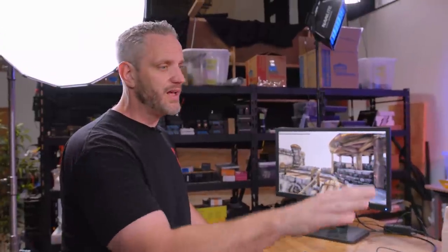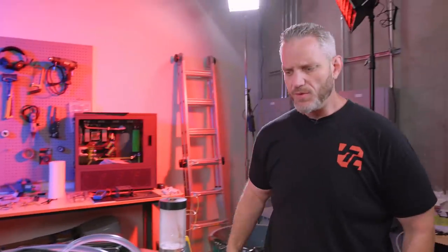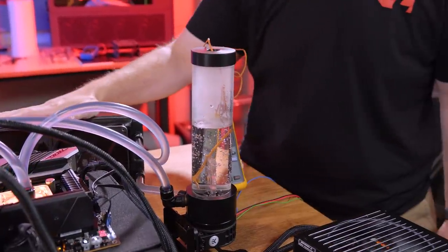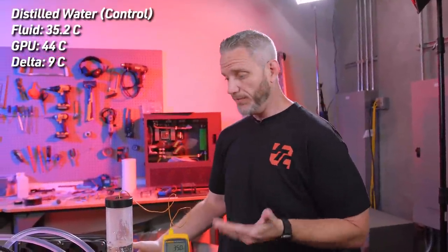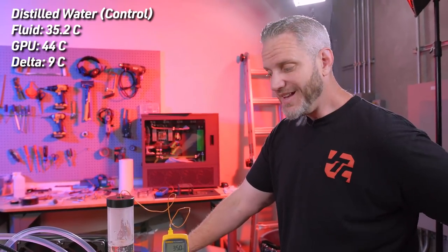We'll let this run for a few minutes and let it normalize. The idea is that this radiator is slightly undersized — I don't want a giant radiator where just the surface area does most of the work. We want a measurable difference between these fluids. The core temp stopped climbing at about 44C, bouncing between 43 and 45. The fluid temp with the probe inside the reservoir has equalized at about 35C — that's a nine to ten degree delta between the fluid temp and the GPU core. So 35C is our baseline with distilled water.